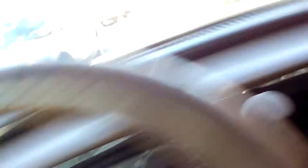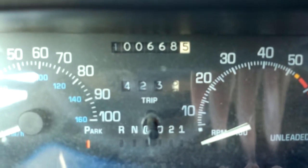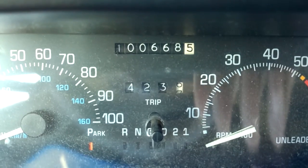The '91 Buick Park Avenue. That's about 100,668 miles. So that's not bad for a '91 Buick. Not a whole lot of stuff done to this car. I've been purchasing it a long time ago and just took good care of it.